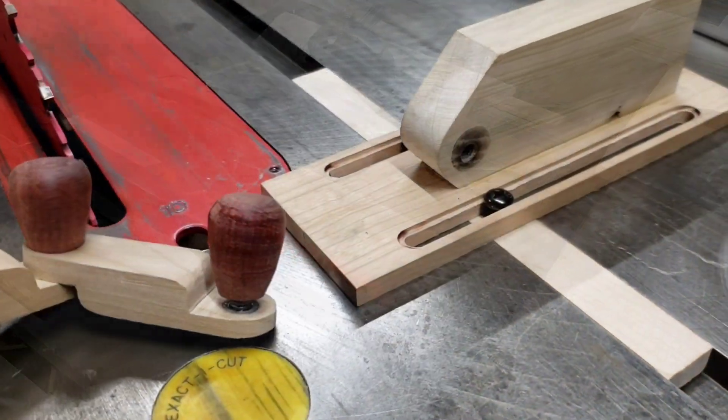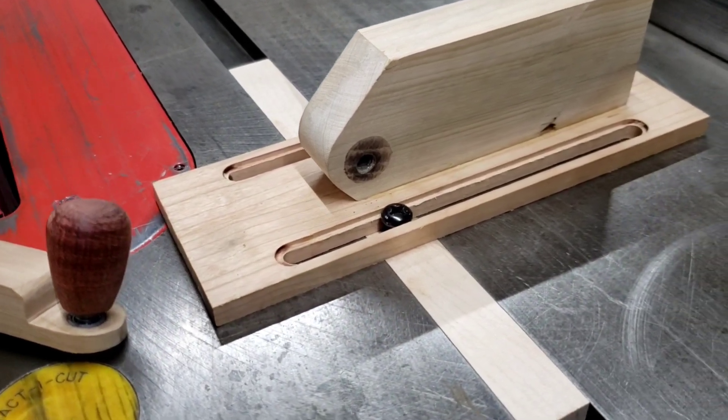I now needed to cut an adjustable base and the main body for this jig. I used some scrap blue pine and some cherry for the base.